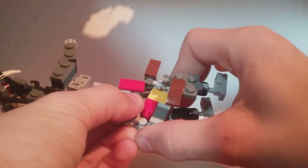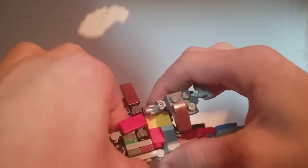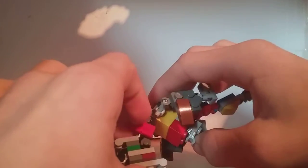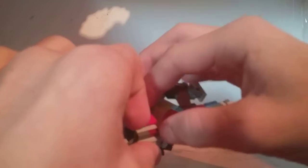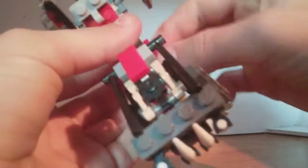Now what you want to do is take this back section and — if it'll cooperate with me — there you go. You want to split it like that, and you can take these red panels and flip them into the body like that.